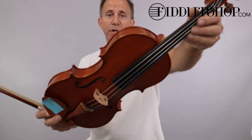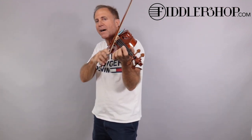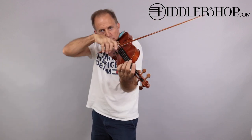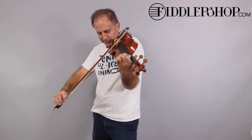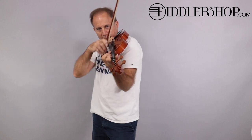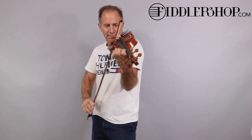And this third one is a Holstein Workshop by Ming-Jang Ju.